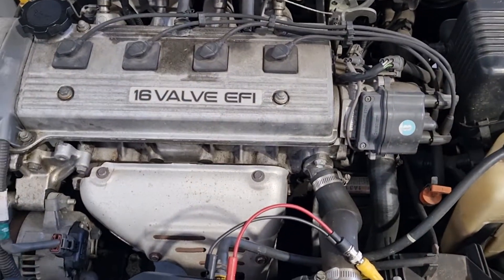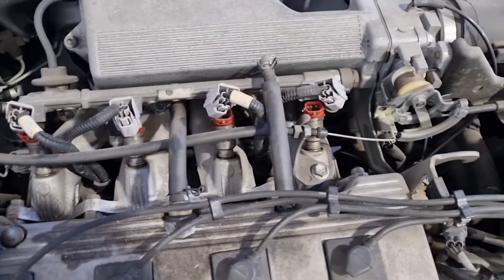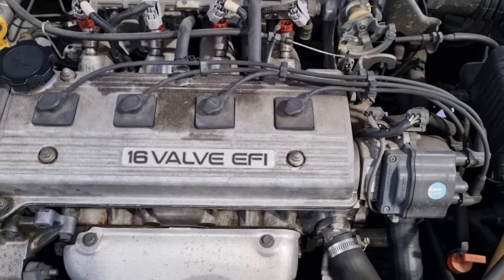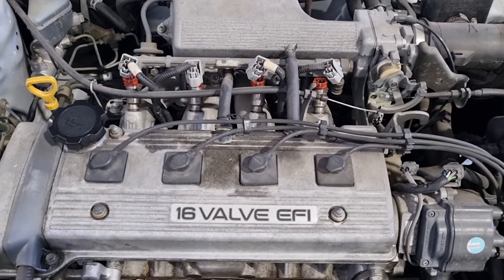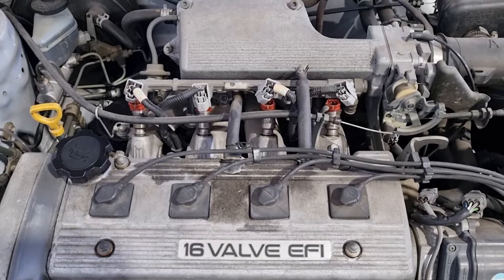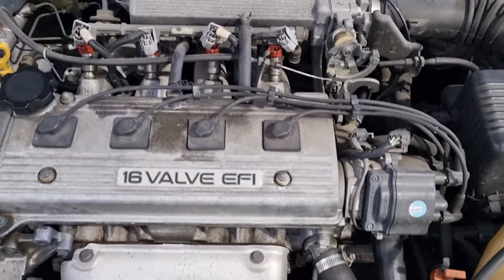We're on a little Toyota Corolla here and we have the injectors unplugged. When you're doing this test you need to disable the car in one way or another, whether that be spark or fuel. It's most preferable to disable the fuel system so we don't end up washing the bores and getting skewed results.